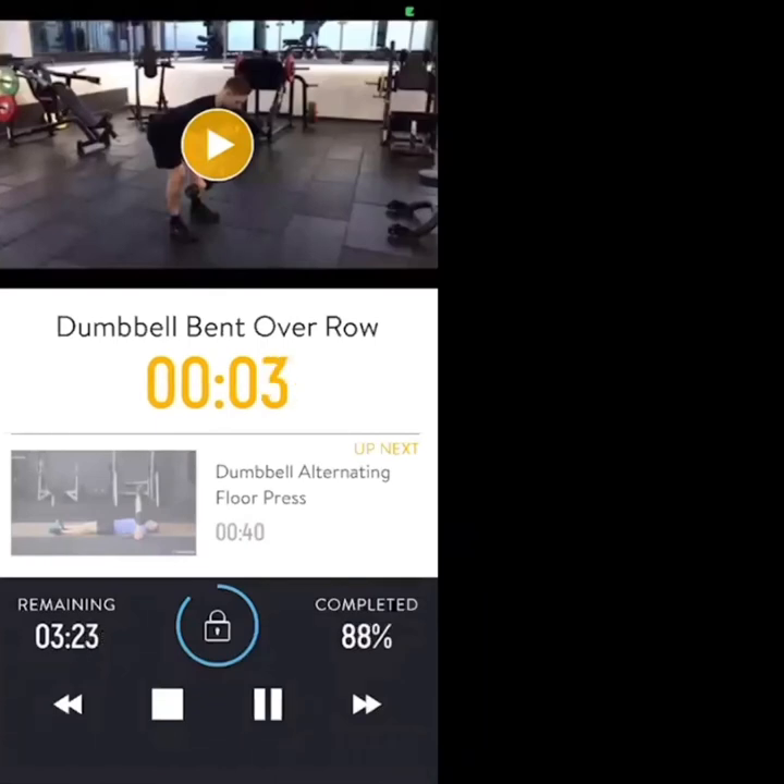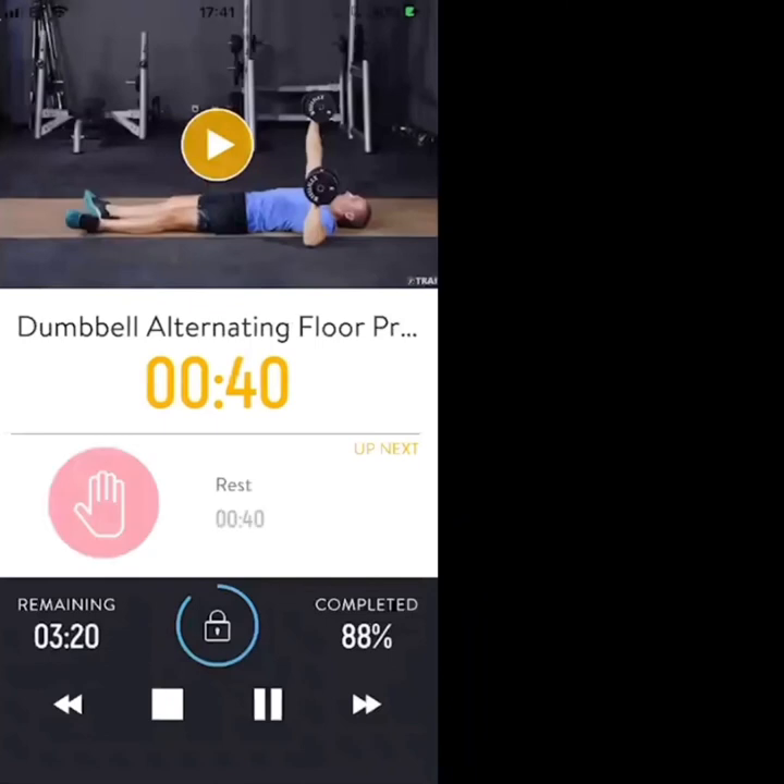Three, two, one — let's go. Down onto the floor, single arm presses. Increase the tempo — keep the control but faster tempo, faster presses. All out, maximum intensity, 30 seconds to go. Let's go, keep the control.